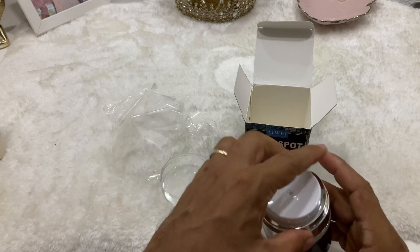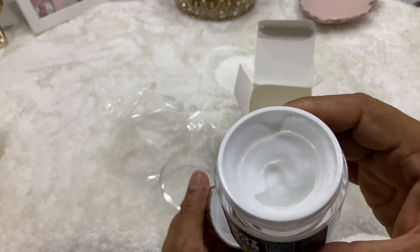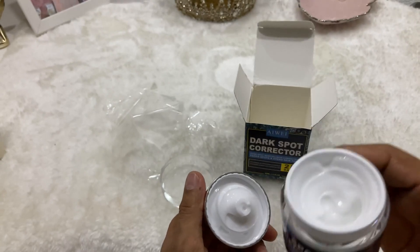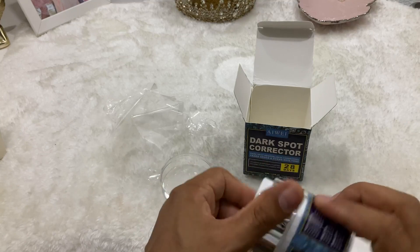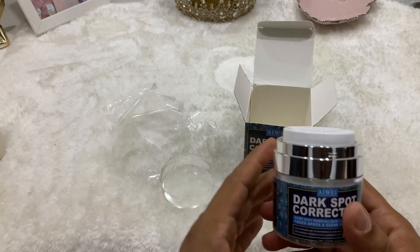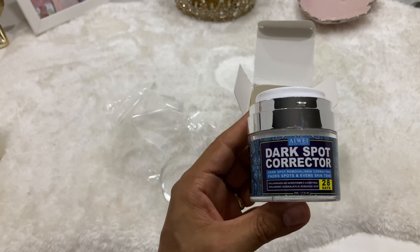The scent is pretty decent, it's not that bad — not super aggressive or smelly. It does not leave behind a nasty feel on the skin; it's actually quite smooth. And again, it works wonders. I would definitely recommend this any given day.